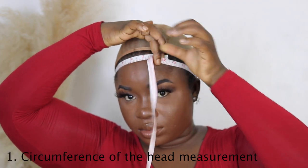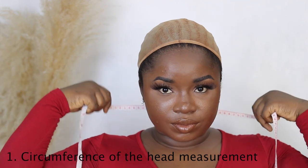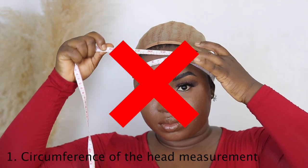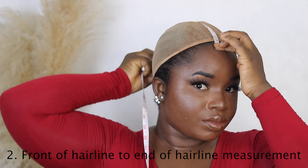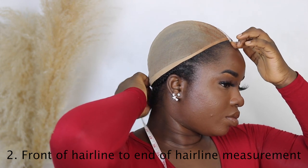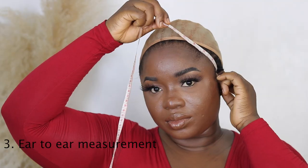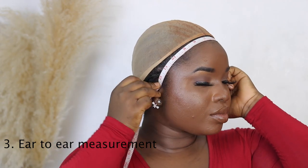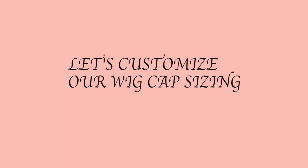Go around your hairline with the measuring tape — that is the correct way to take your measurement. You do not want to take your measuring tape across your forehead; you want it to be on your hairline, otherwise the measurement won't be accurate. For the second measurement, go from the front of your hairline to the end of your hairline. For the ear-to-ear measurement, take it from your front hairline ear to ear — and that's really it.